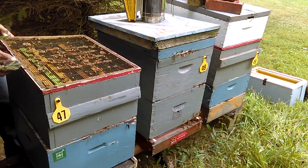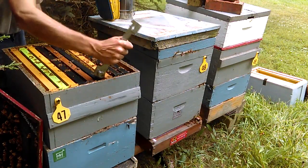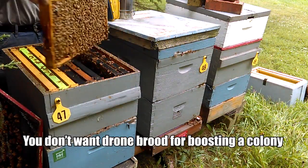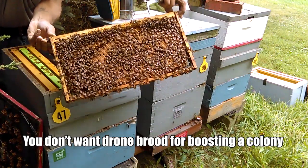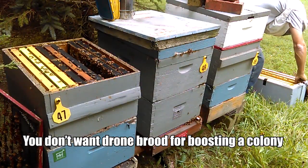Colony number 47. Remove the queen excluder. Some of you might be wondering what that green frame is — that green frame is drone comb. That's a way of managing mites. Beautiful frame of brood — look at all that. Cells from side to side, top to bottom. There's not even room for food on that frame. Yep, we'll use it. Beautiful candidate for what we're looking for.